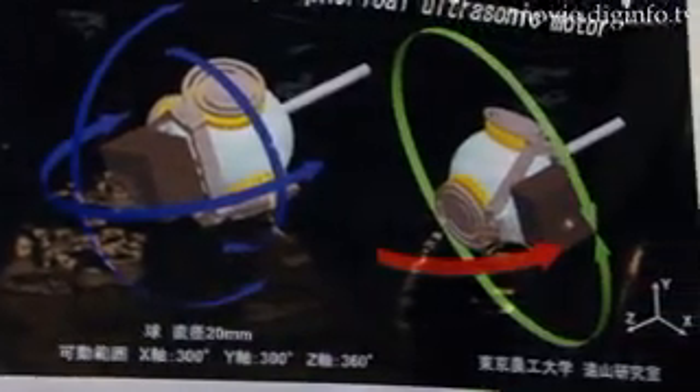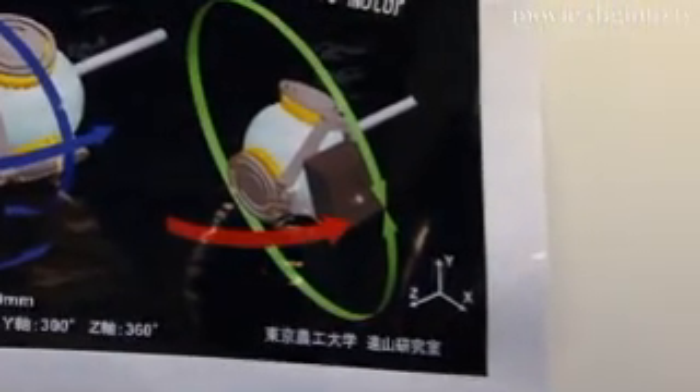The range of movement is 300 degrees around the X axis, 300 degrees around the Y axis, and 360 degrees around the Z axis. The new motor features a rotational speed of 400 RPM.